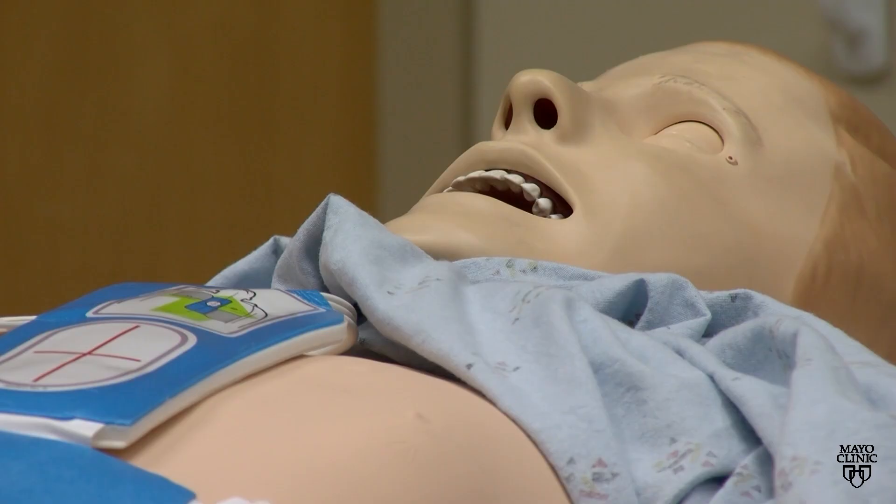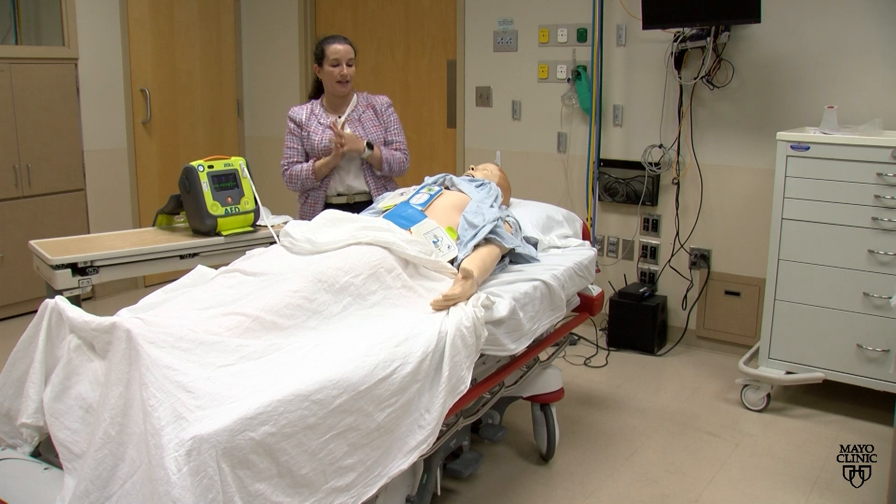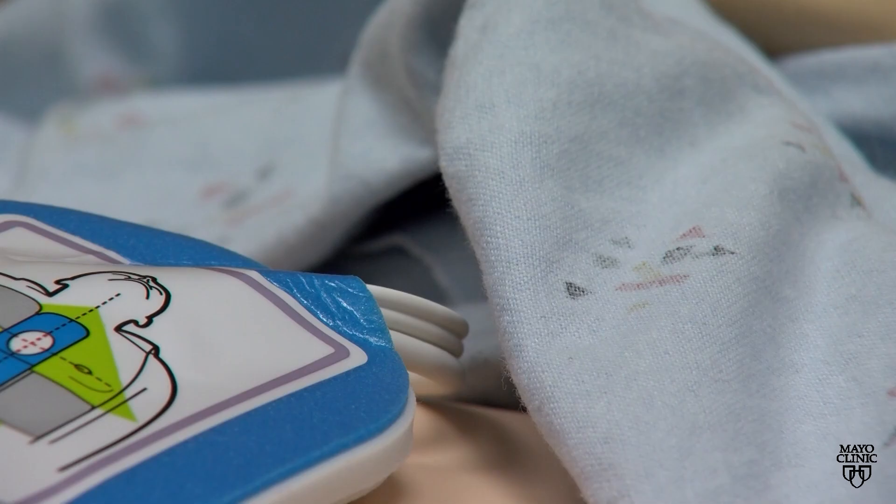The machine will analyze after the pads are attached, and it will remind you not to touch the patient while it's analyzing. You will hear: 'Don't touch patient. Analyzing.'